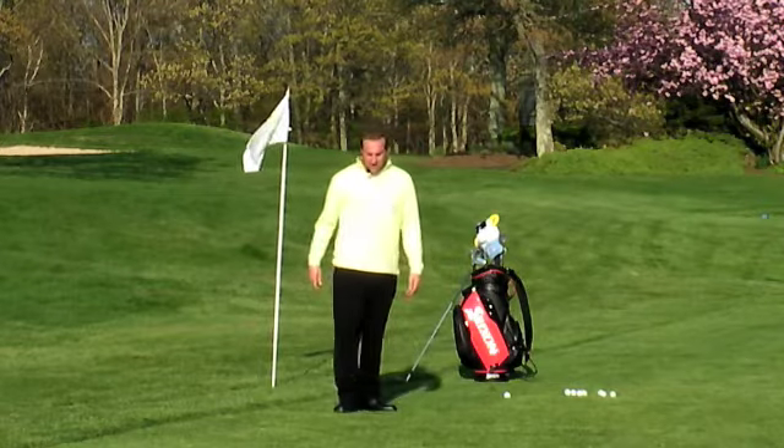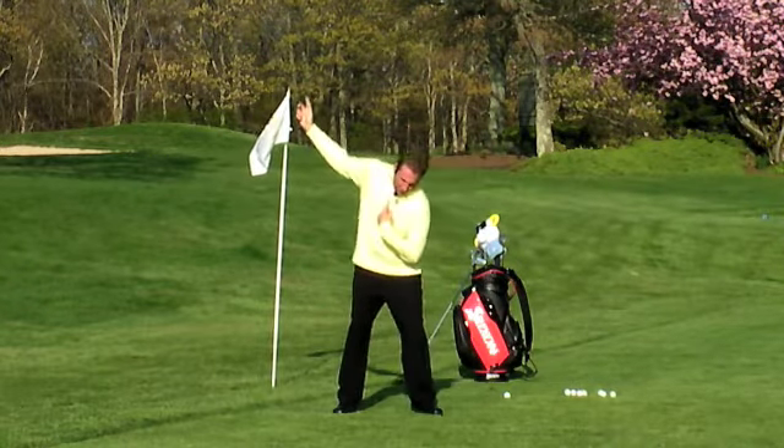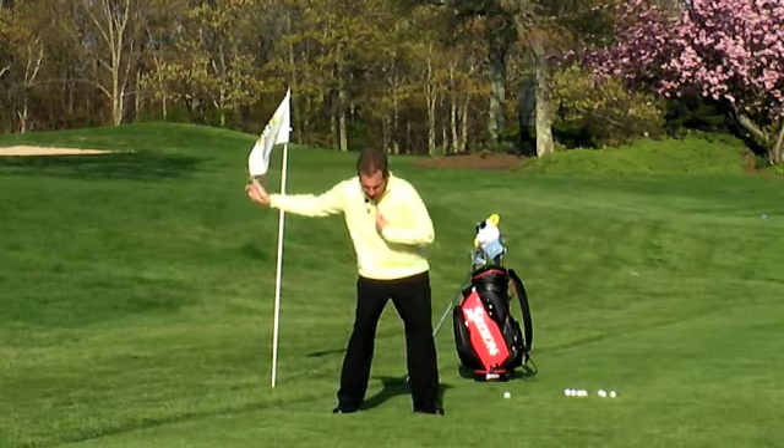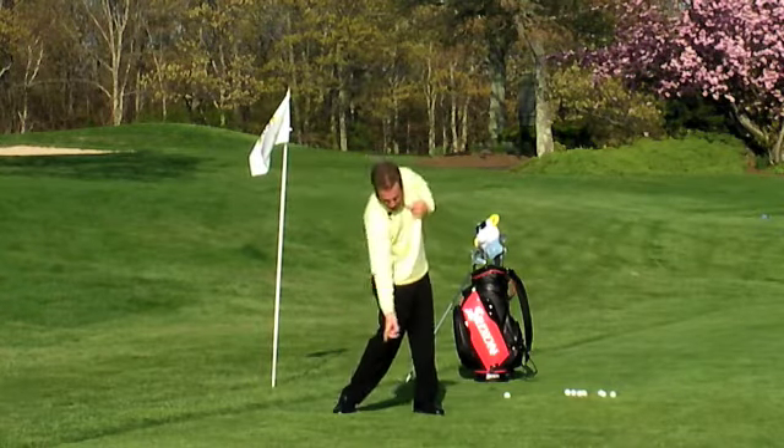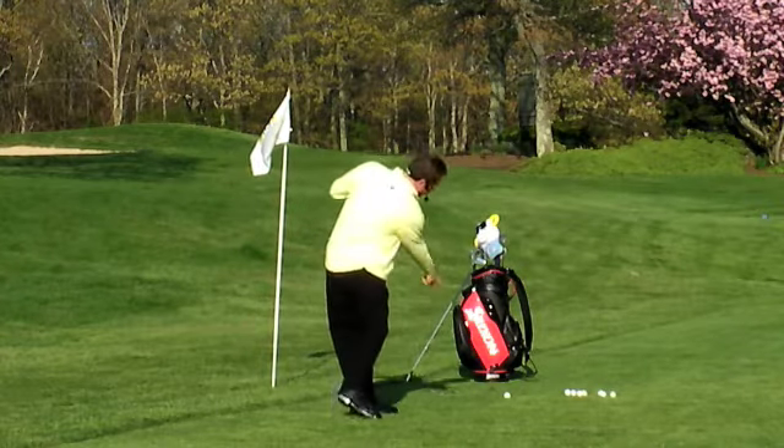Definitely want you to start thinking of it not as a move with the upper spine towards the hole. That upper spine is going to tilt so that the right shoulder can turn towards the ball. You should feel like you're leaning into that turn.